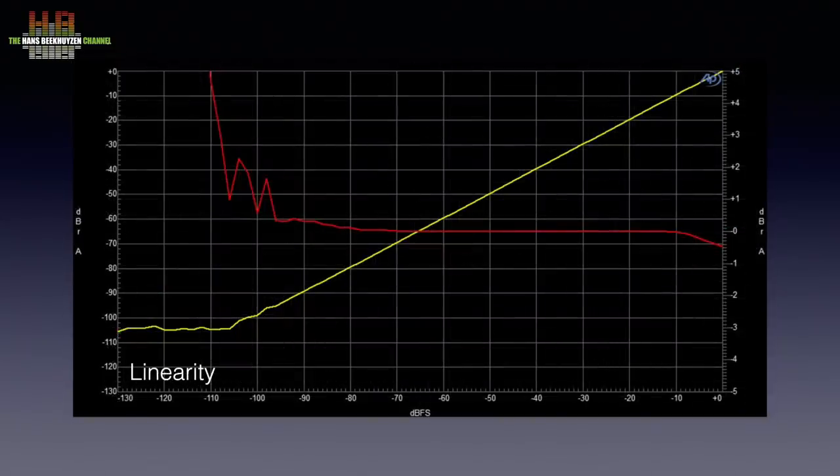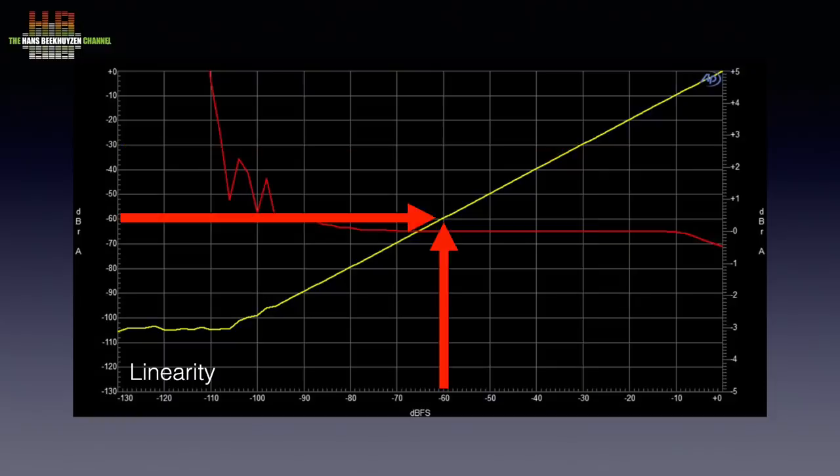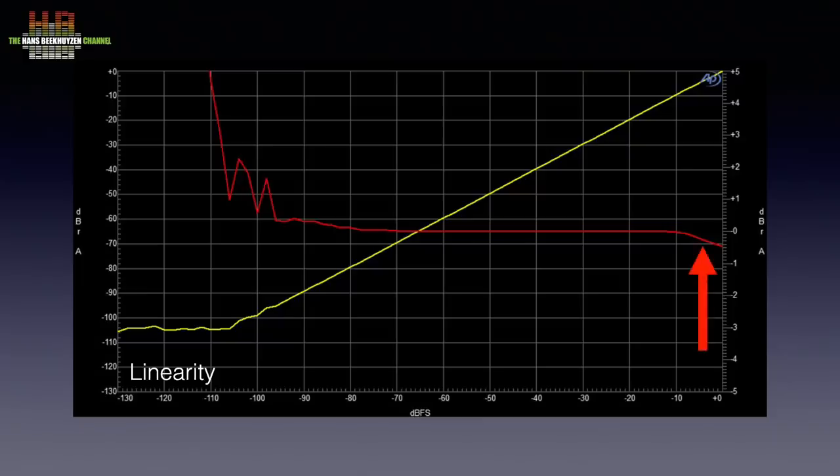Then the linearity — this shows whether the levels in the digital domain are translated precisely enough to levels in the analogue domain. The yellow line shows this: minus 30 dB in the digital domain and minus 30 dB on the bottom scale meet at the right point in the graph. The same goes for minus 60 dB. From minus 90 dB downward the one-to-one relation gets somewhat lost, and below minus 105 dB the analogue signal cannot get deeper since noise is taking over. Very unusual is the non-linear behavior between 0 and minus 10 dB — I have never seen a DAC behave like this: minus 0.6 dB at 0 dB full scale.